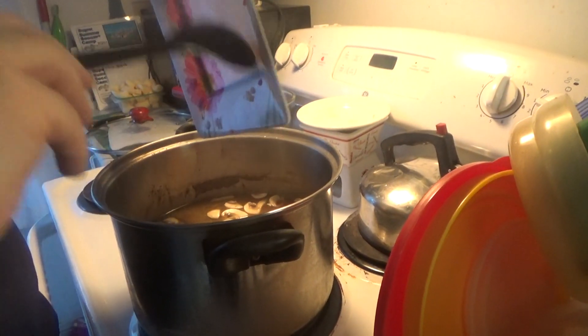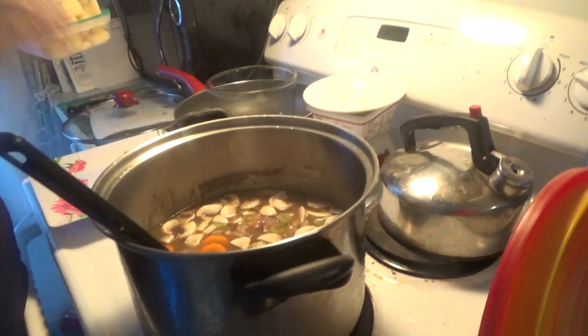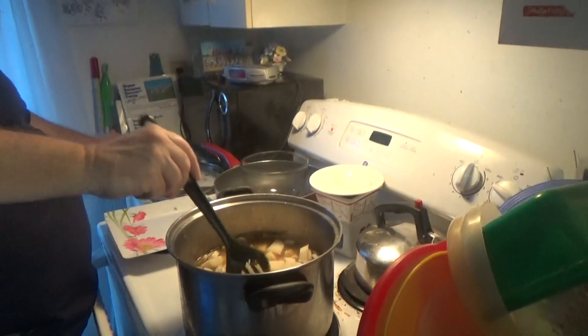All the veggies go in. And then the potatoes. Stirring. There we go. We stir it up.